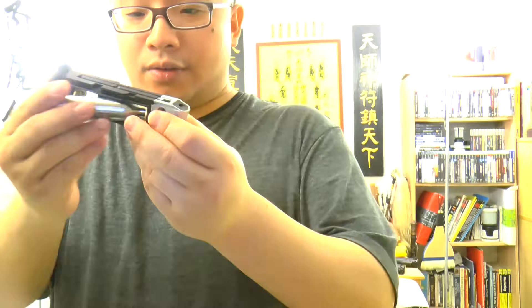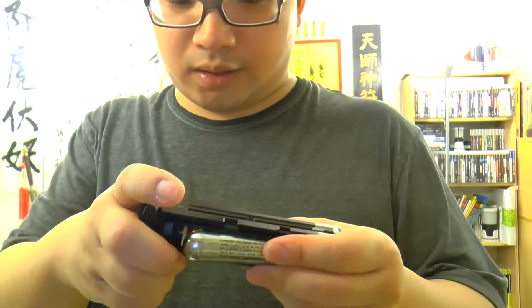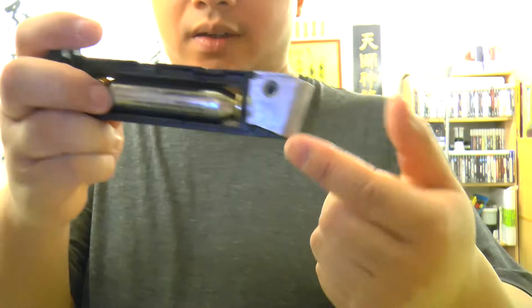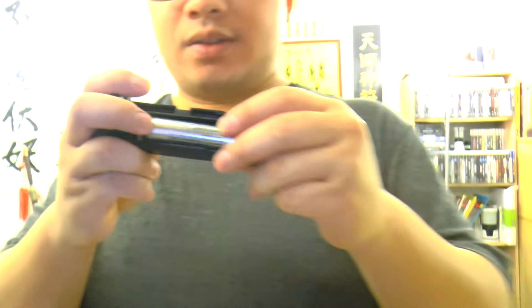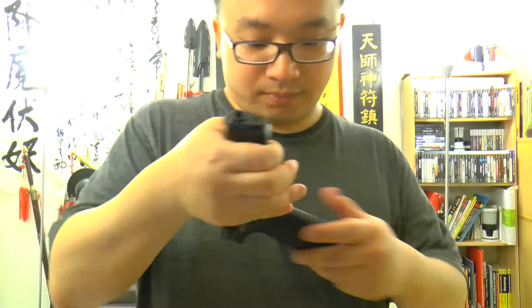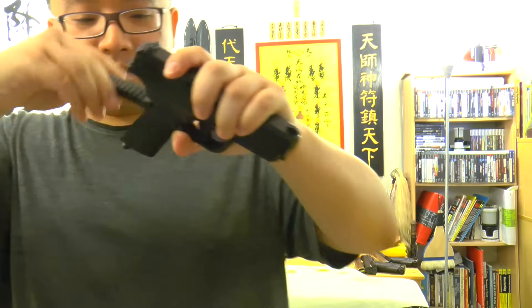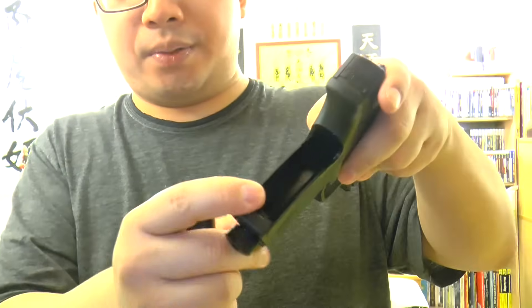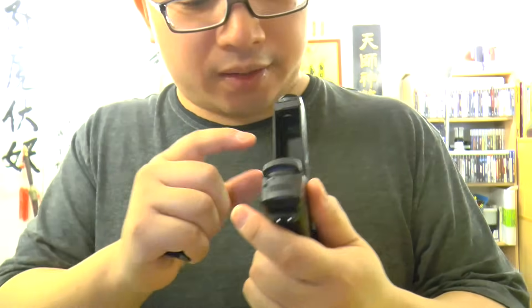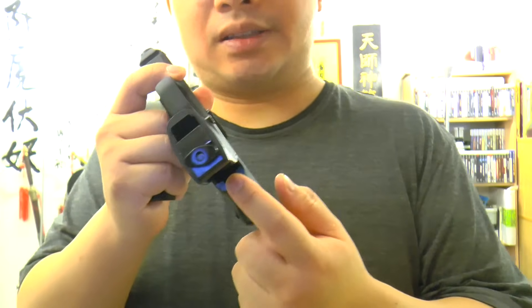If you take a CO2 and put it here, let me unscrew this — this is where it goes. The same theory applies to all types of CO2 guns, no matter if it's this type, or this type, whatever. You put the CO2 from here and whatever type it is, inside you will always see the same thing.